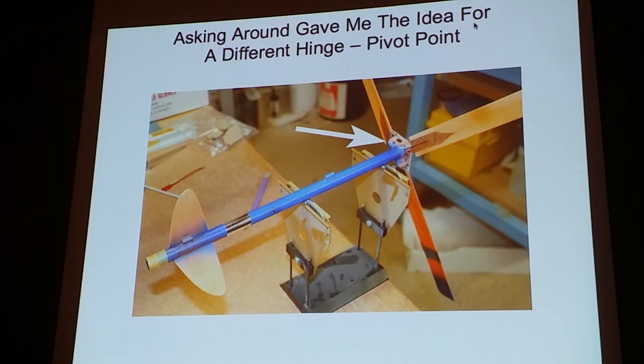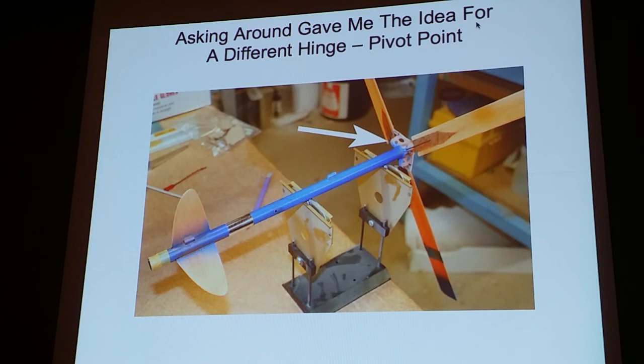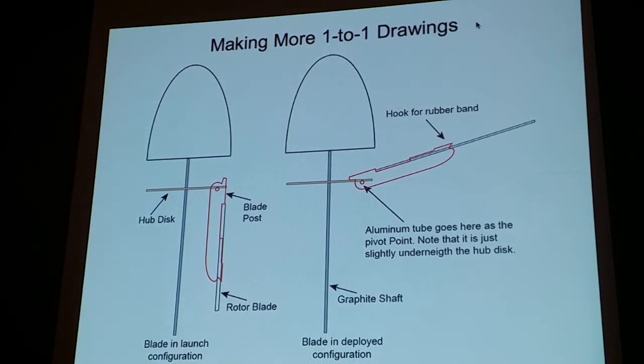Then I got to thinking about the hinge itself — these nylon plastic hinges. Could I get rid of that? I was talking with John Barnes at Estes and Danny Kaepin, and they told me that with a laser cutter you could cut blades. They showed me designs using metal posts instead of plastic hinges. So I redesigned everything and decided to go to a metal post instead of a hinge.